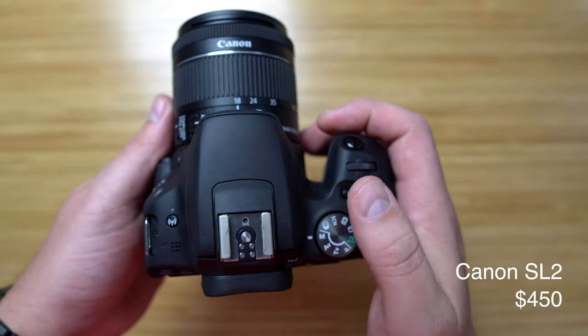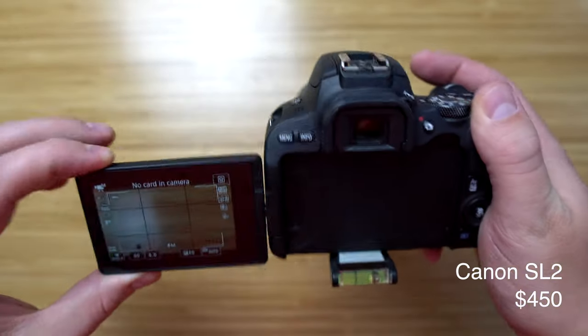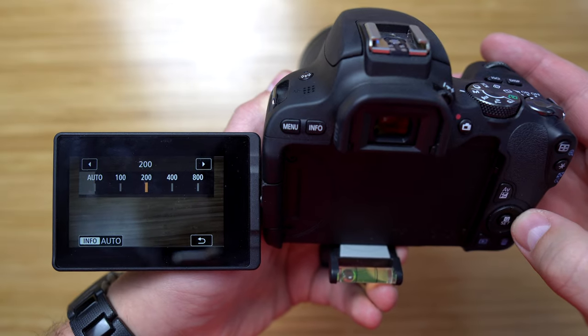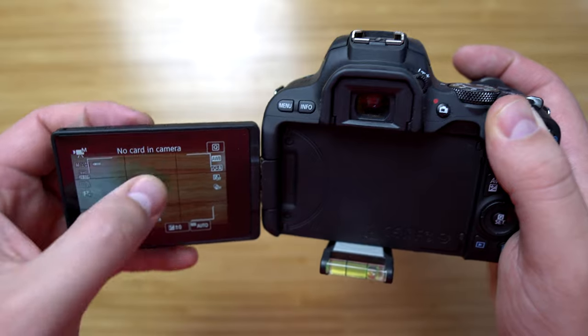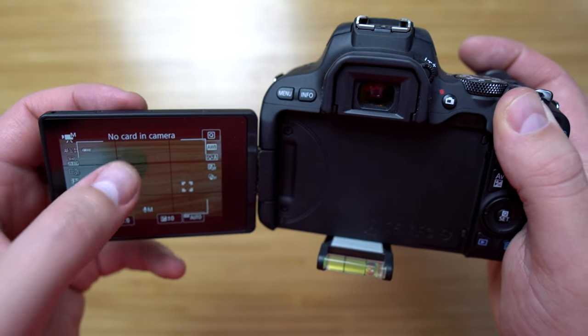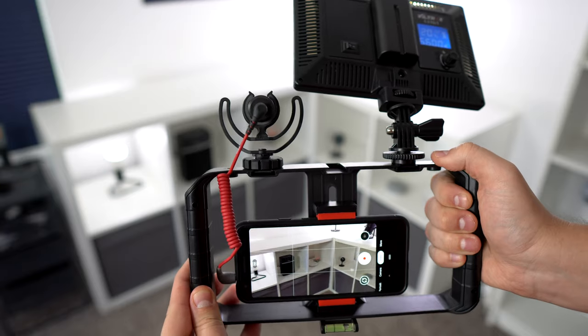Before I had the Sony a6400 I had the Canon SL2, and this was a great beginner camera because it taught me the basics like ISO, aperture, and manual focus. The settings on this thing are not overwhelming like the Sony cameras can be. The price is also pretty reasonable, but if you're looking to pay even less I'll show you what we used when we first started out.